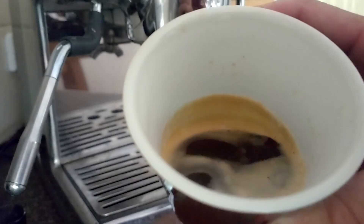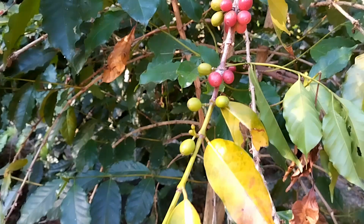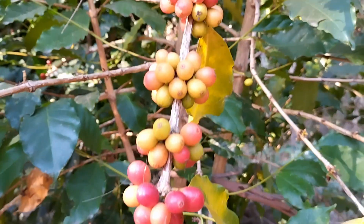Is growing your own coffee worth the effort? These trees are five and a half years old and have pumped out 45 kilos of berries, which equates to around 10 kilograms of beans that you can use.